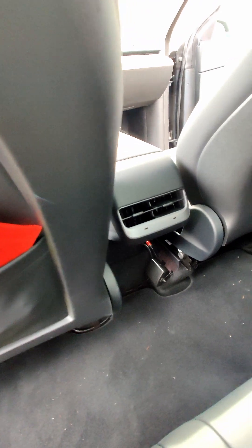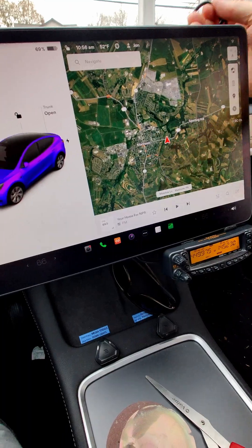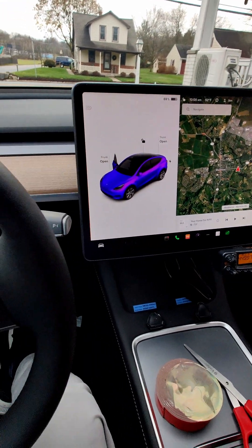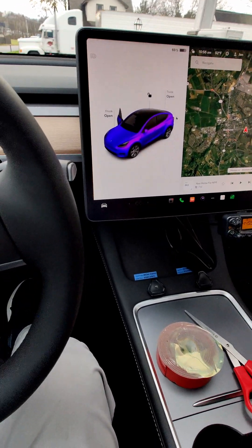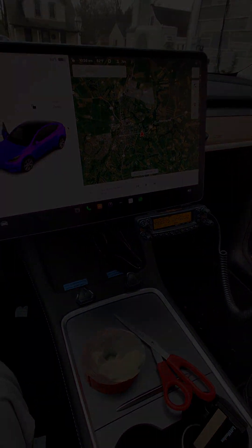I hope this has given you some ideas about how to mount a two-way radio in the Tesla. What I've found is that it's very radio quiet — I don't hear any noise on VHF and UHF — and so I'm able to go ham radio mobile in my brand new Tesla Model Y. Hope you have success too. If you found this video helpful, please consider a donation on the tab below.